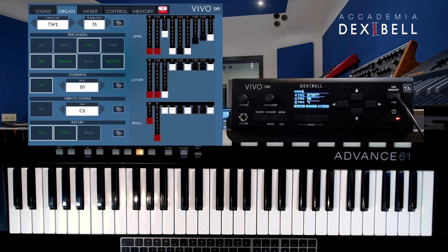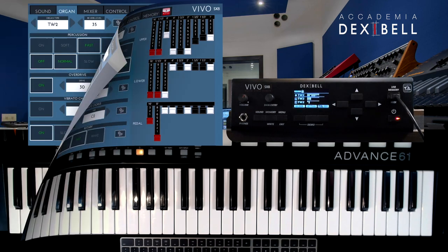Layering a synth sound from the analog synth collection to the rock organ produces that famous 70s rock sound.